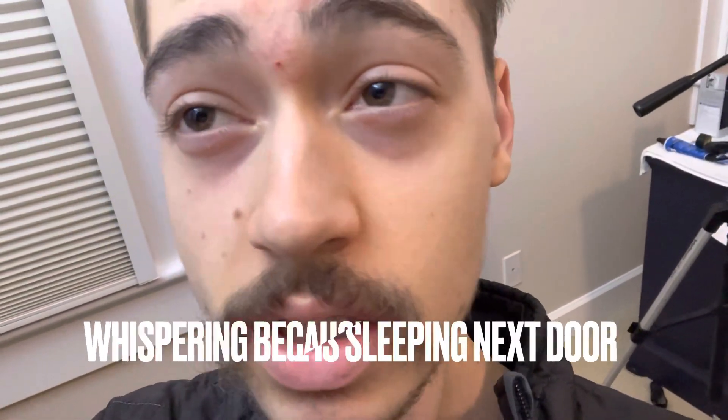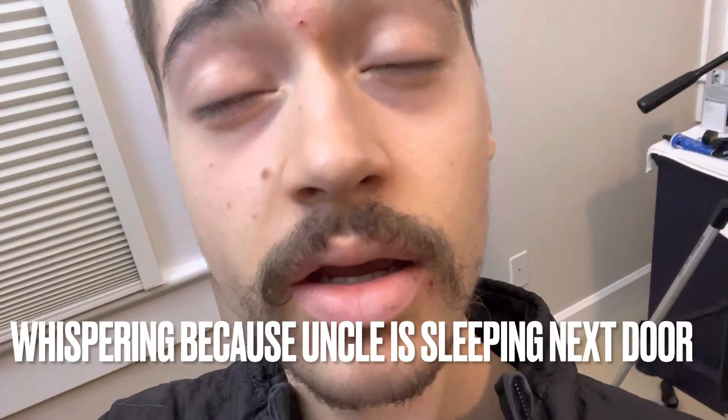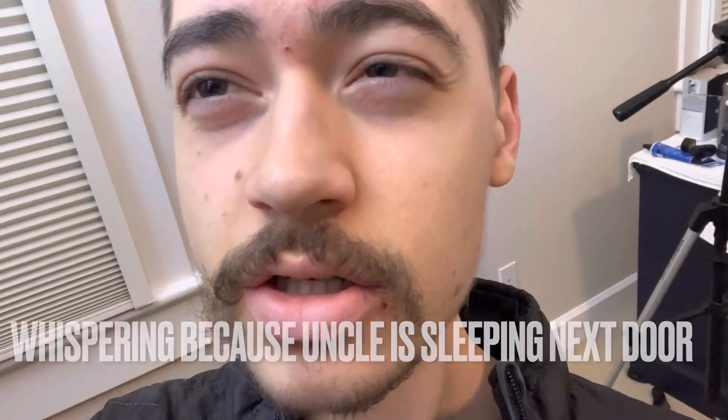Alrighty, it's about 3:35am on Monday. I'm about to get on the trainer for an easy 60 to 90 minutes, and then go to the gym after.